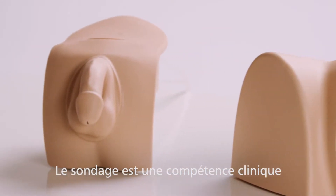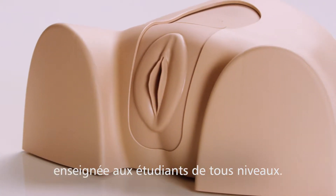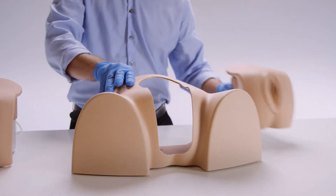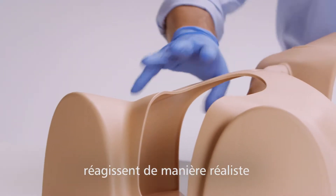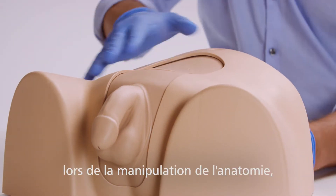Urinary catheterization is a fundamental procedural skill, required from undergraduate level upwards. The interchangeable male and female modules include a supple urethra and resistance sphincter to provide a realistic response for trainees to practice the correct care of male and female anatomy.